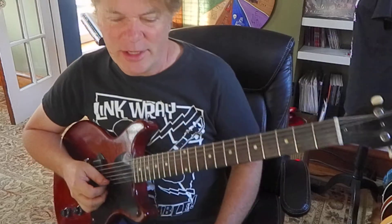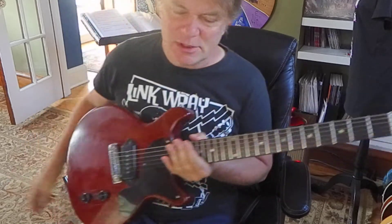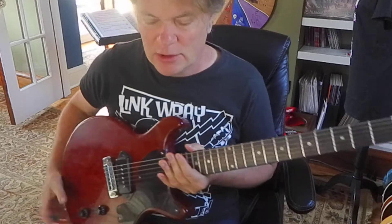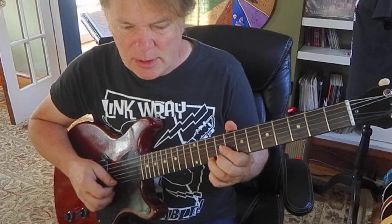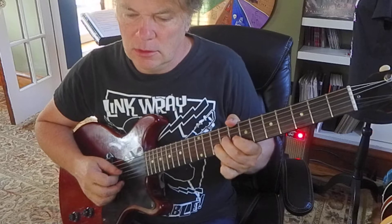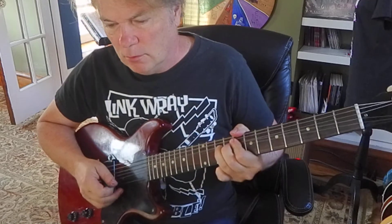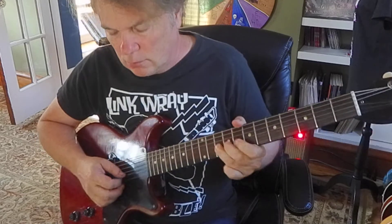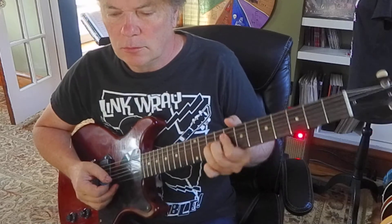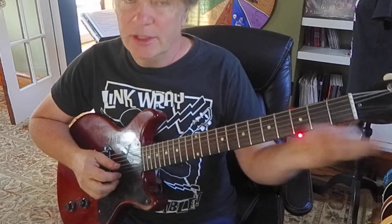I think this guitar has got some heavier strings, so I was a little worried. Plus, it's a 1959 Gibson Les Paul Jr. — it could go out of tune pretty easily. I'm going to check the tuning. It didn't go too flat.